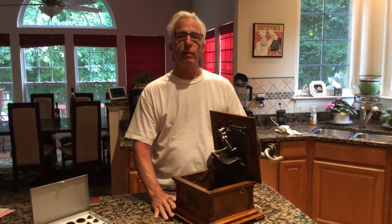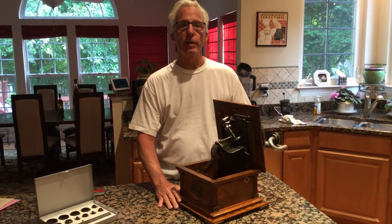Hi, Dyslexic Genius here, Brett Hurt. My phone number is 864-236-1680.